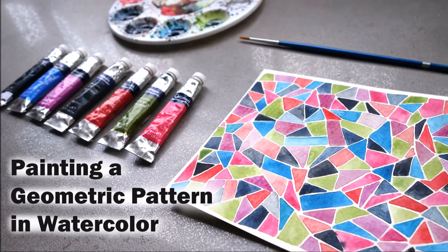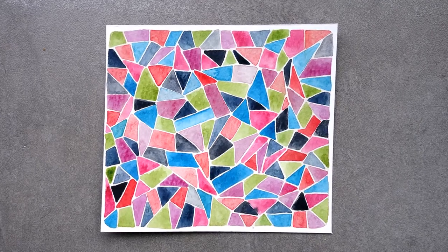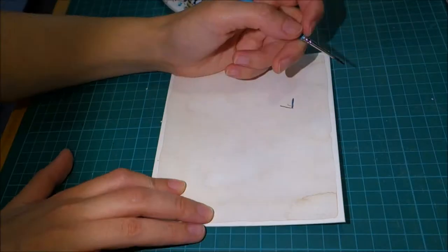Hello and welcome. In this video I'll show you how I made this geometric pattern in watercolor, and I'll also talk a little bit about why I made this pattern.